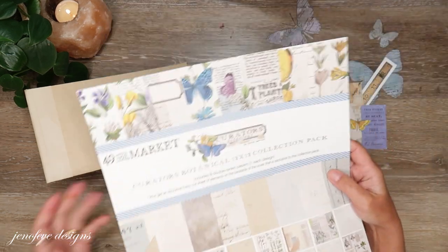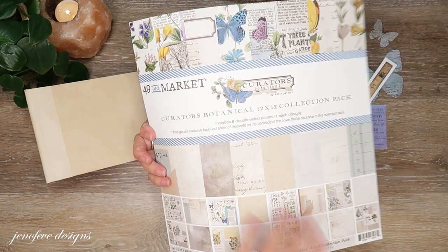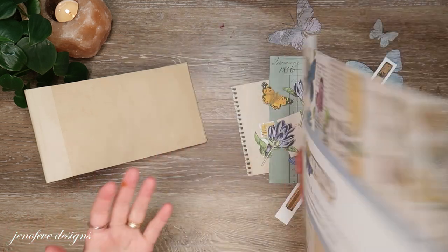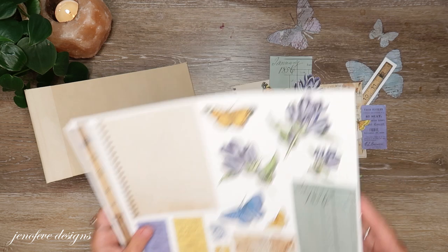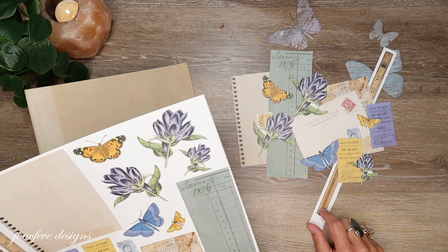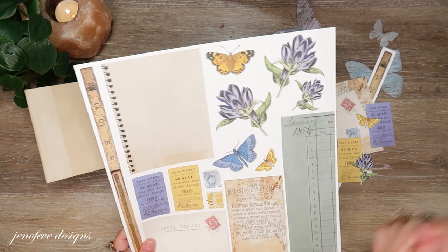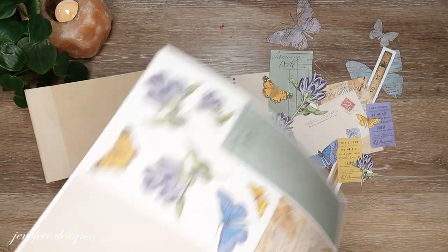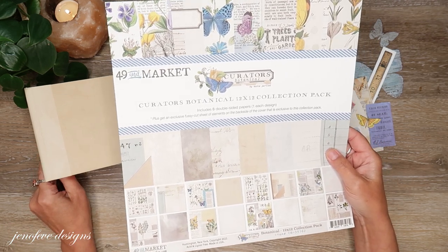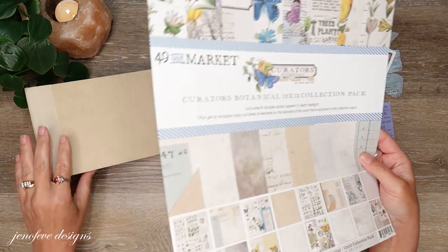So a couple things. On the back of the title sheet — the cover sheet of the paper collection — there's a whole bunch of fussy cuts and I did cut these out off camera. All of them are cut out. I just cut them out with scissors, no machines. I also want to tell you that I said in the beginning I was going to try to use just one paper collection, and I don't think that's going to work.